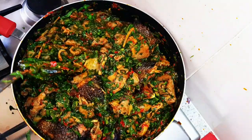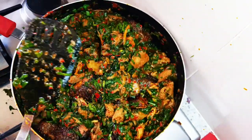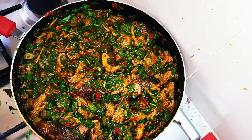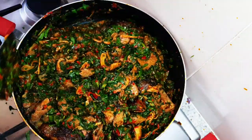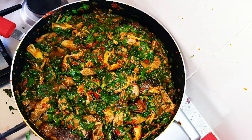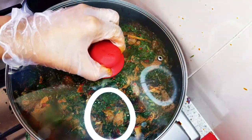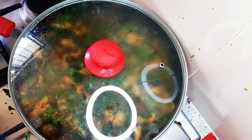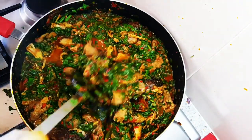The soup is almost ready. I'm going to cover it to steam for a minute on a low heat, and the soup should be ready after that. And that is the end of it — the soup is ready!